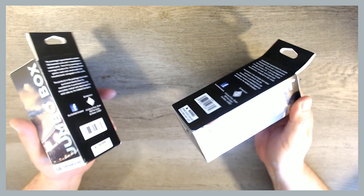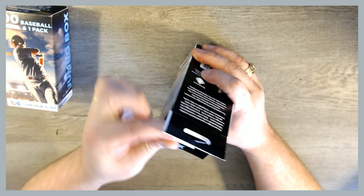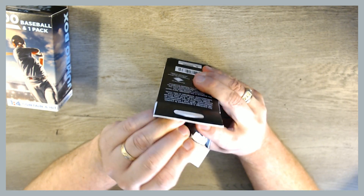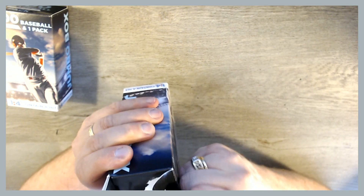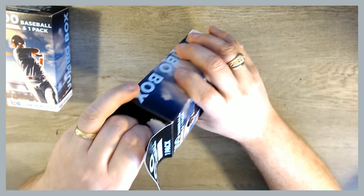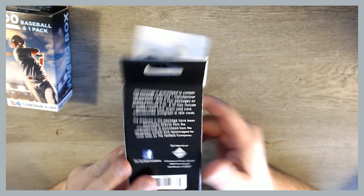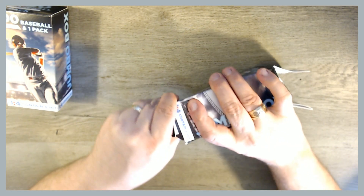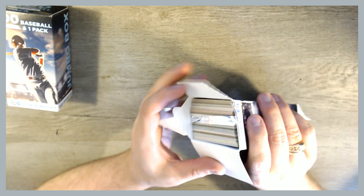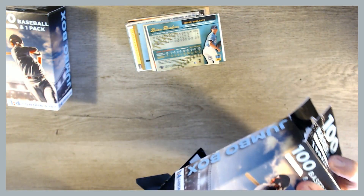They did not look tampered with. The glue was good on the bottom and on the top. Let's open them up and see what we can find. I have no idea what to expect. I would imagine if there are hits in these, they're not that great of hits. The bottom is the way to get into these with the most ease. So we've got 100 cards here, plus a pack. Just a spacer in the top.